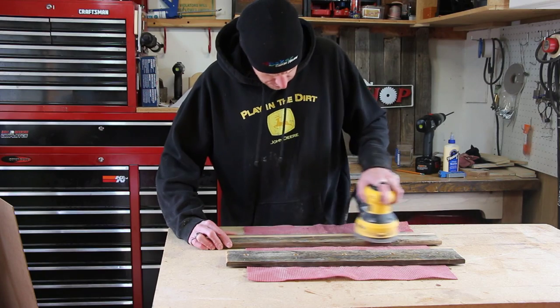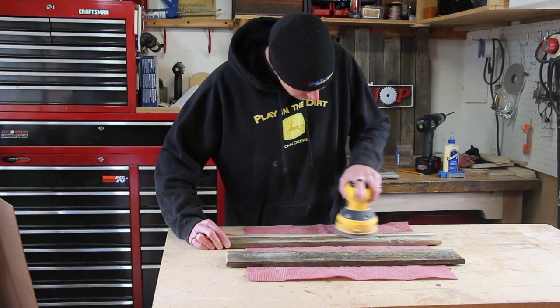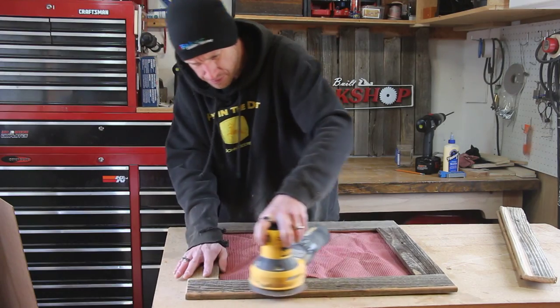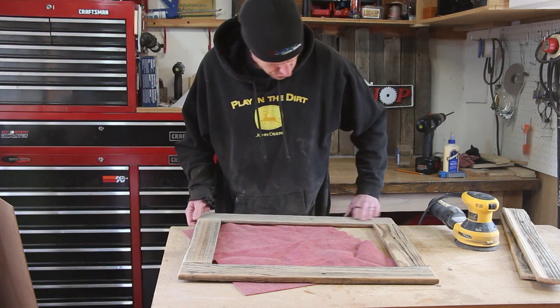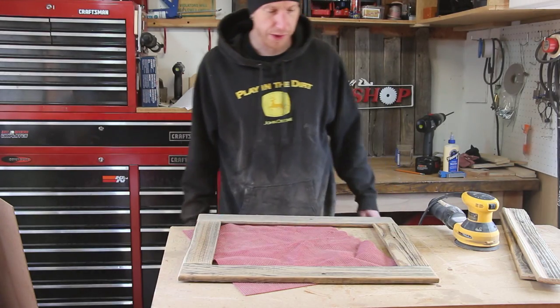Now I'll sand everything down before the final assembly. I'm not going to sand it completely smooth because I want to keep some of the old weathered look on these boards. That's one thing I like about these fence pickets — they look old but they're really not. The main reason I'm sanding is just to eliminate splinters and any sharp corners.